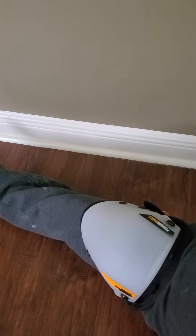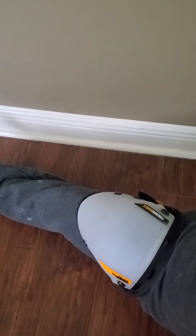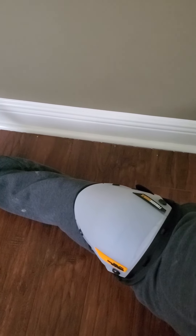I really like these knee pads. Any job I have currently around the house I think it's going to be a breeze with the knee pads on. My knees are going to thank me for having these knee pads. I definitely recommend them.